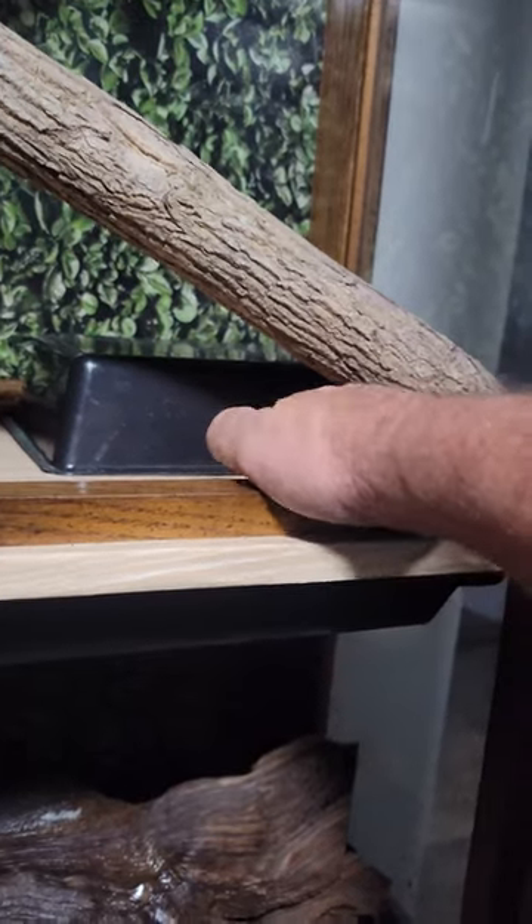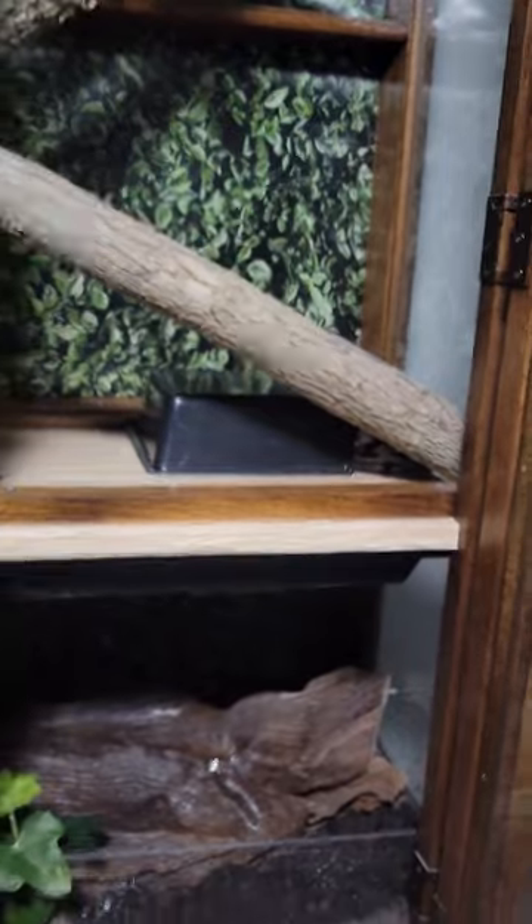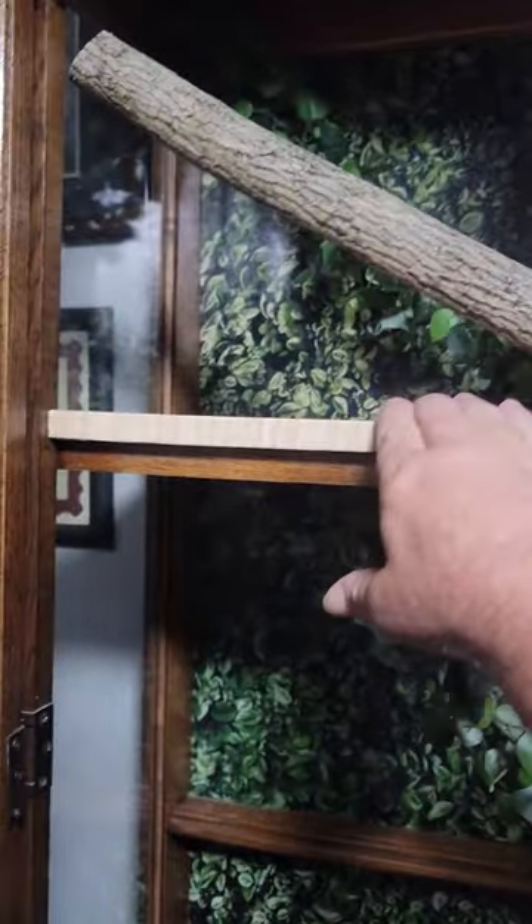You can bask right here. Right now my Sri Lankan python is right there in a hide, so they can bask right over top of there. I've got this platform and this one up here.